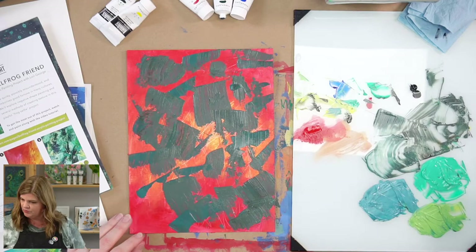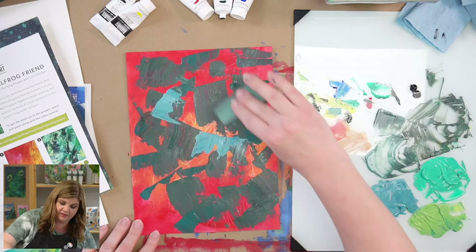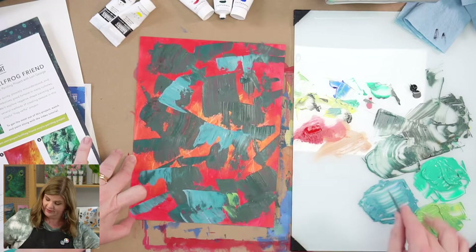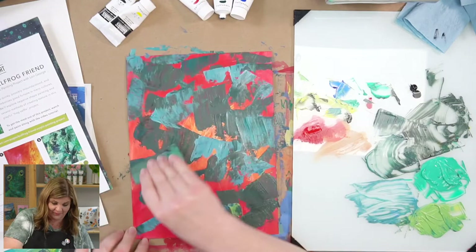I'm going to wipe off what's left of that darker color so I can make sure this color shines through, and then I'm going to add some of this bluer color. Oh man, look at that — that's alive! Look at that color with the orange. That's what the underpainting was for. Are you a believer now? I'm such a believer.